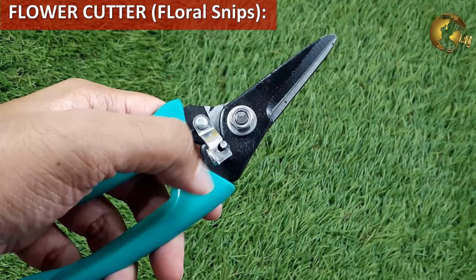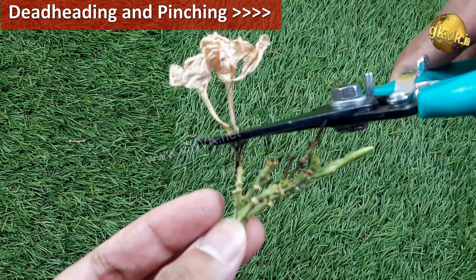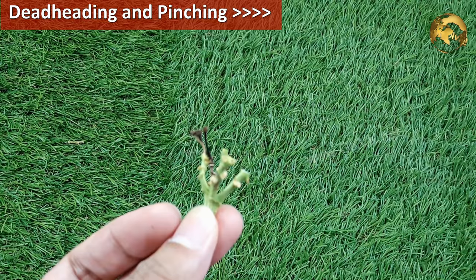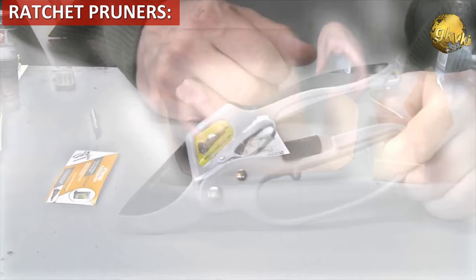Flower cutters, also known as floral snips, are simple bypass pruners used to cut small branches or flowers. They are lightweight and have a spring system. They are best for performing deadheading and also the pinching technique for more branching and making your plant more bushy. You can watch a separate video on deadheading and its benefits from the link at the top right corner of this video.